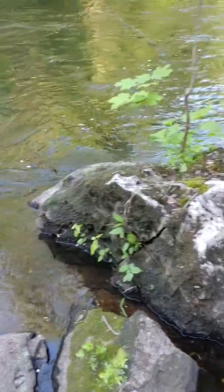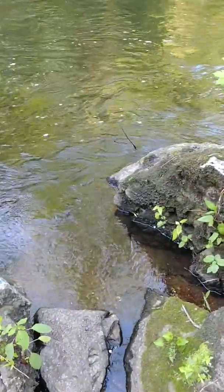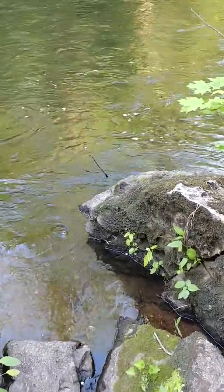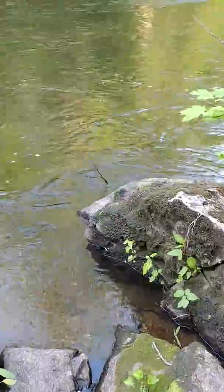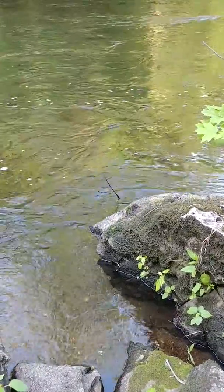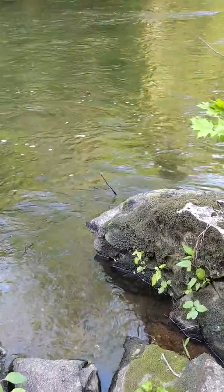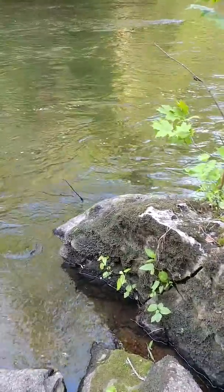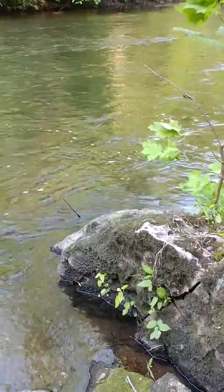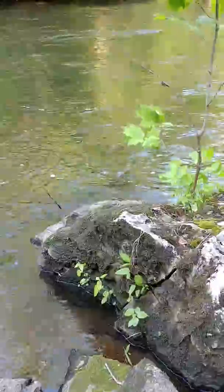Look at that — this poor boulder, big as it is, doesn't stand a chance. Sooner or later it's gonna be two boulders. And funny — right there on the tip of that boulder, it looks like a basset hound nose, and you go up to the eyes, and it sort of looks like basset hound ears and a basset hound noggin on top. Do you see it to the left there? Pretty cool. Anyway, I hope you liked that. God bless, bye now.